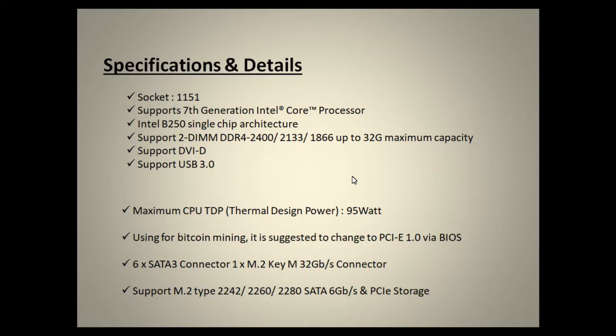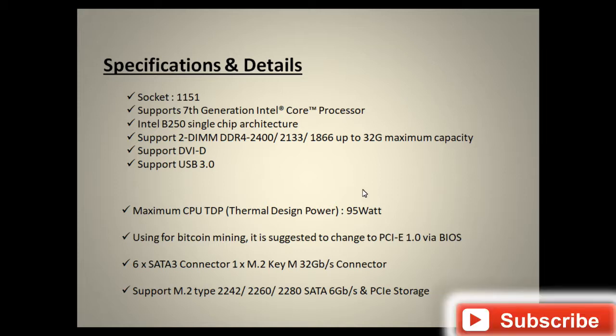It supports socket LGA 1151 and you can use 7th generation Intel Core processors — i3, i5, or i7 — up to the 7th generation. It uses the Intel B250 single chip architecture. If you'd like more information about the Intel B250 chipset, I'll put a link in the description so you can check it out.